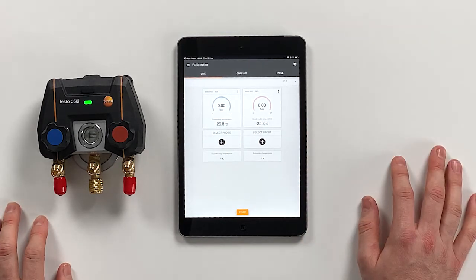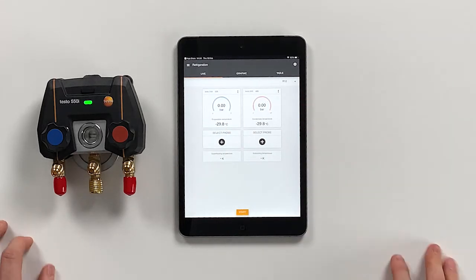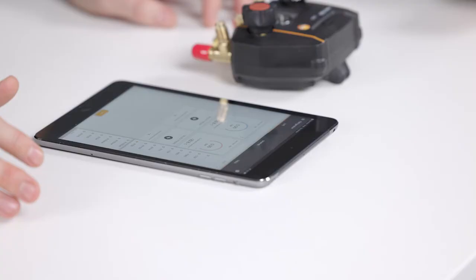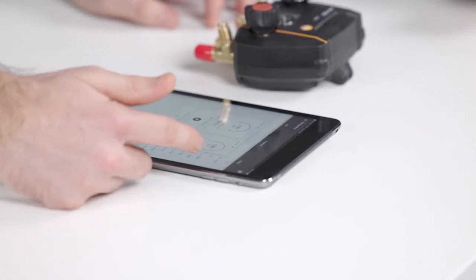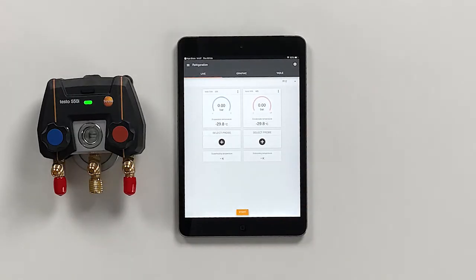As the refrigerant we have chosen R11, but now we can choose any refrigerant we want — let's say R12 — and the theoretical temperatures will adapt accordingly. There's also the possibility to set refrigerant favorites, so the selected refrigerant will move up the list and always appear on top.